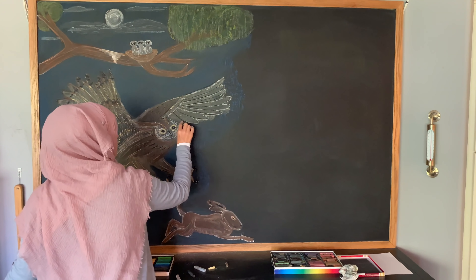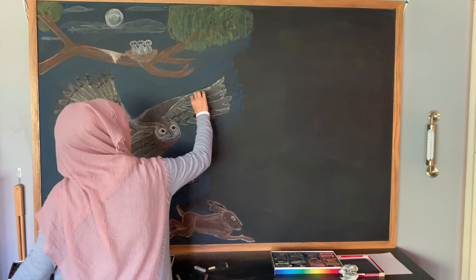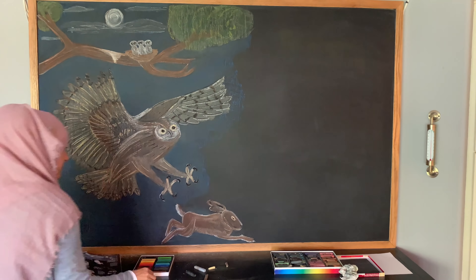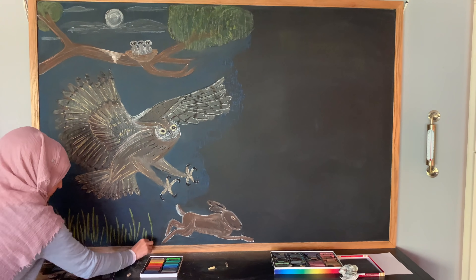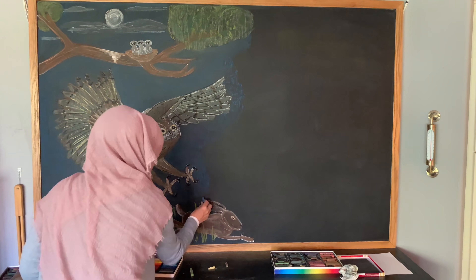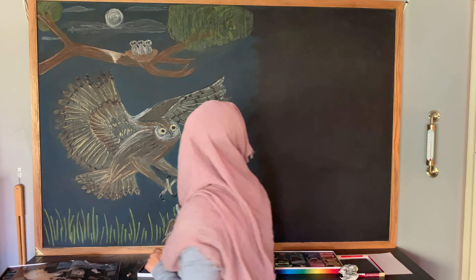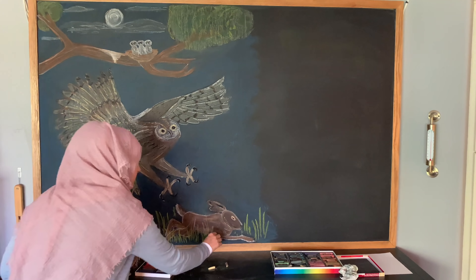Now I can kind of see the light at the end of the tunnel. I'm working on the last set of wings on this bird and adding the details that really make it look like wings and make this whole image complete. The very last thing I'm going to do is add grass around the rabbit, and I think that's the finishing touch that really pulls this whole chalk drawing together.